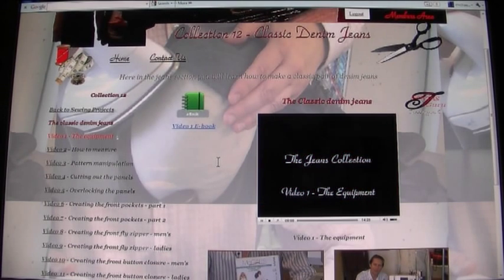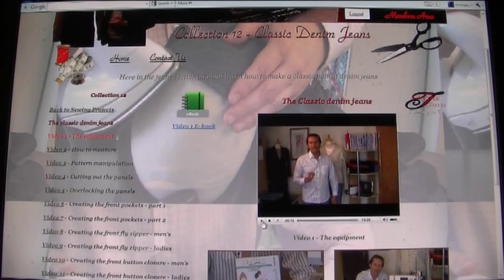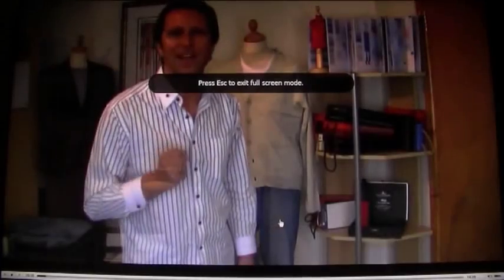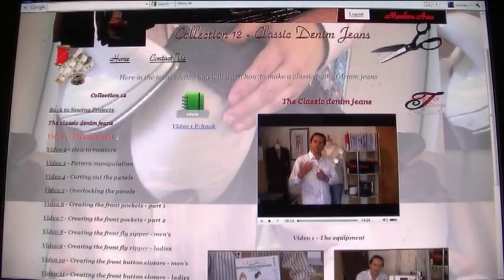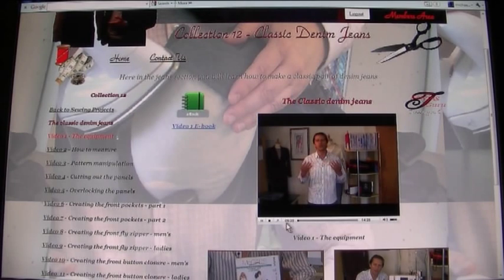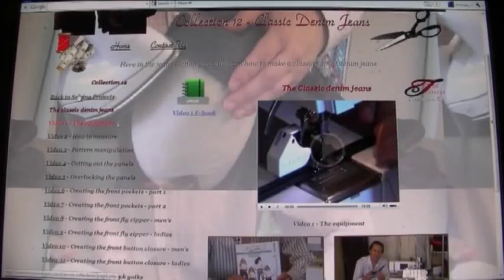When you click on a video it will play straight away. These videos are available 24 hours a day, seven days a week — you can watch them whenever you like. You can pause, play, make them full screen, click back, and monitor the volume. Each video is in this format so you can just watch by clicking on it.